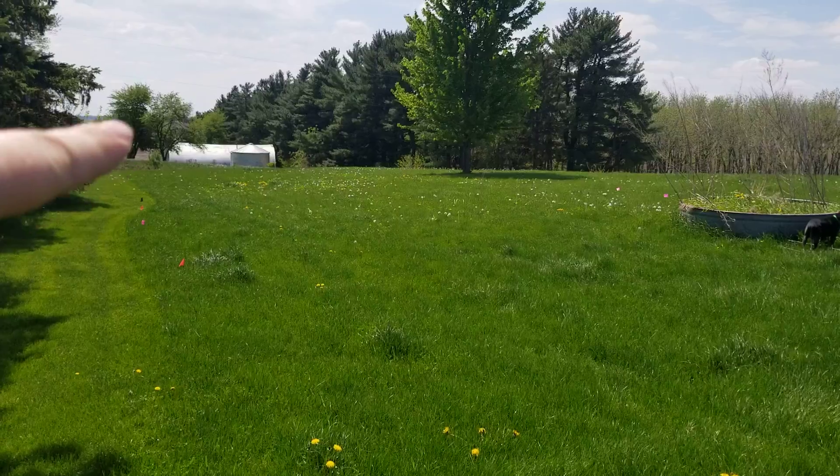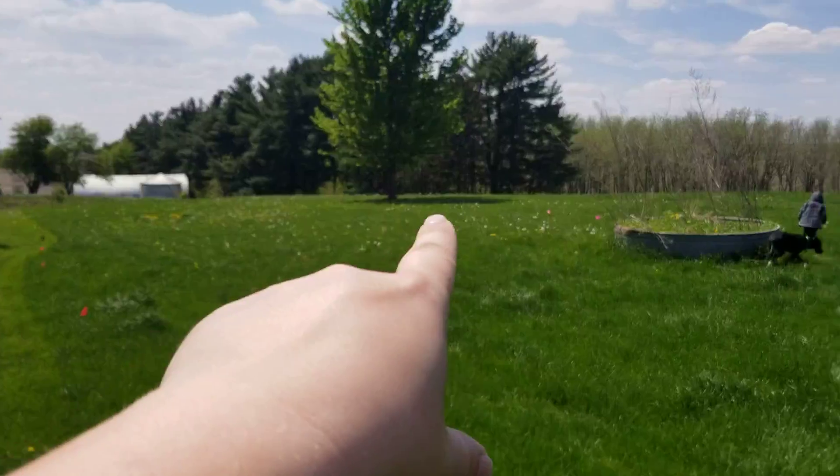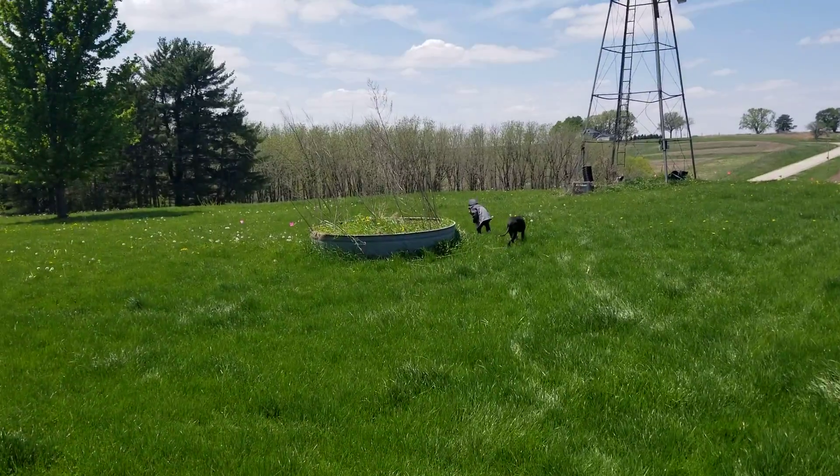So this goes all the way down close to the ditch here and then cuts all the way over to the other side.